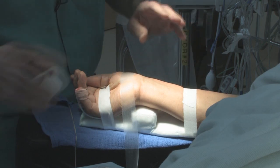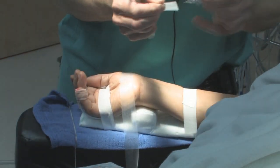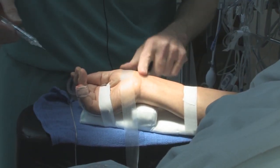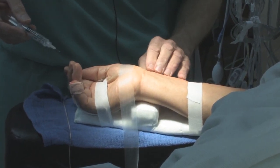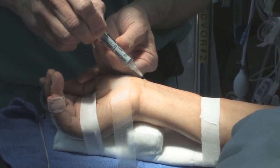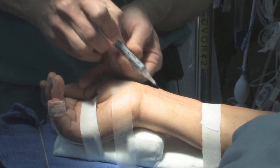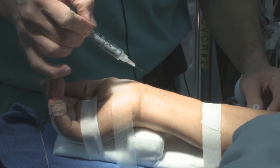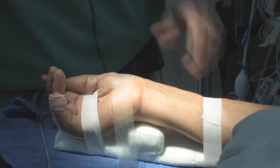I put the local in before I do it sterile. I try to go for a point about a finger breadth below the wrist crease — everybody has that crease. I feel where the pulse is, then pinch and go under with a small skin wheal. Just in case I get a hematoma, I follow it up proximally along a line so that if I can't hit it distally, maybe I can hit it a little more proximally.